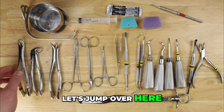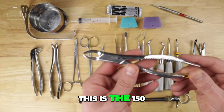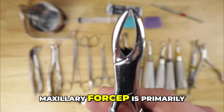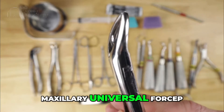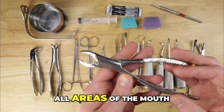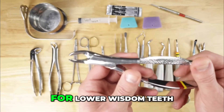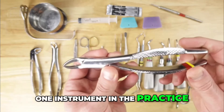Let's jump over and look at forceps. The first is the workhorse — the 150 universal forcep. Technically this is a universal maxillary forcep; the angulation indicates it as maxillary. However, I don't even like to call it a maxillary universal forcep. For me in my practice, this is simply a universal forcep. I use this in all areas of the mouth and can take out any tooth with it, whether maxillary or mandibular. This is also one of my favorites for lower wisdom teeth, in part because of the angulation. If you only have one instrument in the practice, this would be it.